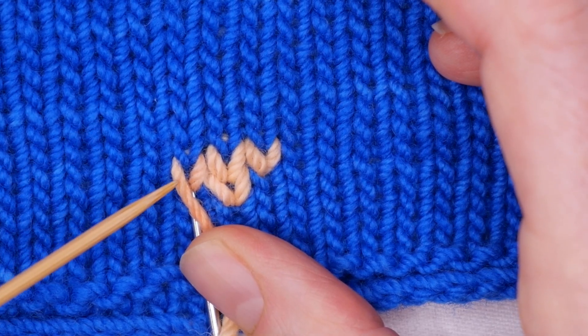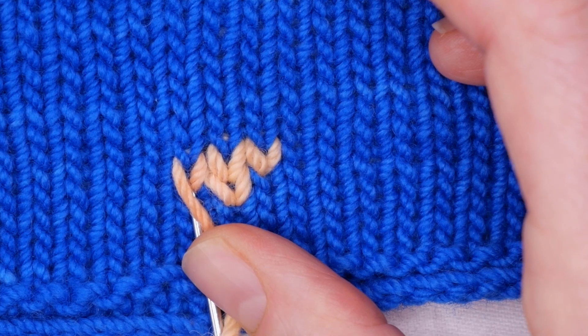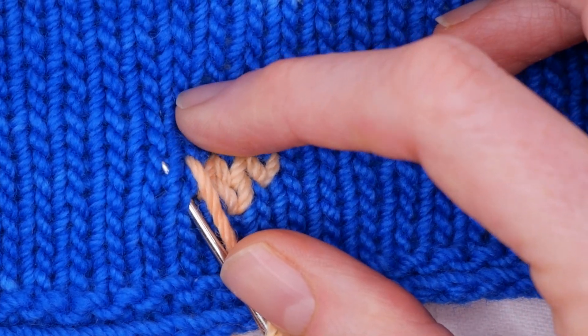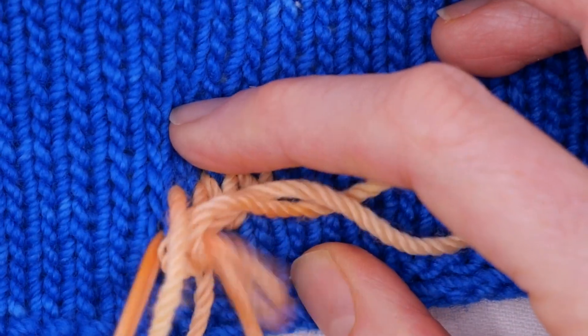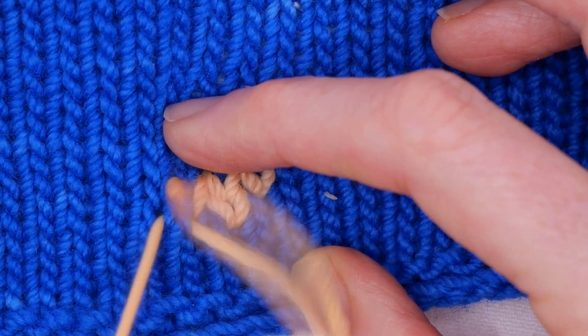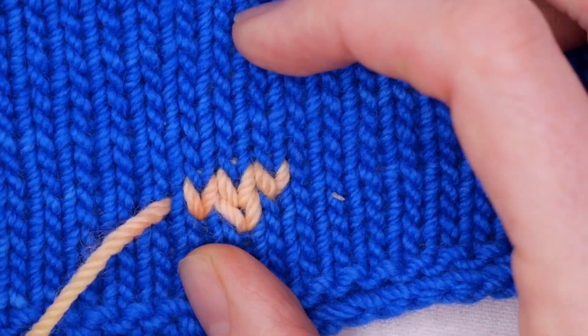So I'm going to come up — here's my next row. I'm going to come up in this stitch. And now I'm going to work back this way.